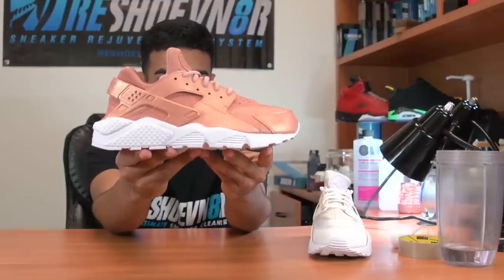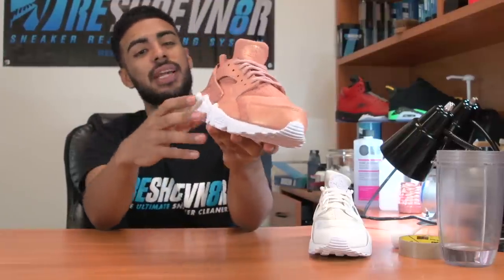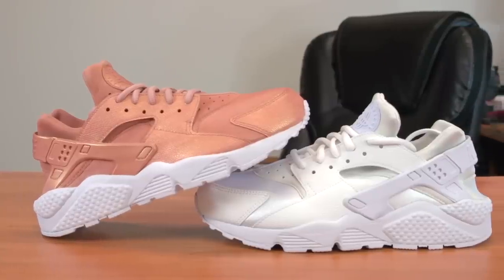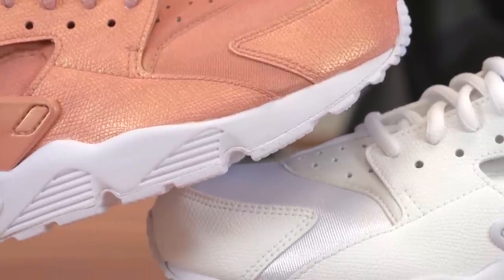Finally, one shoe down — check out these rose gold Huaraches. These came out super clean with that gold shimmer. Check out the side-by-side comparison. Now I'm going to go ahead and get started on the left shoe — I'll see you guys in a few hours.